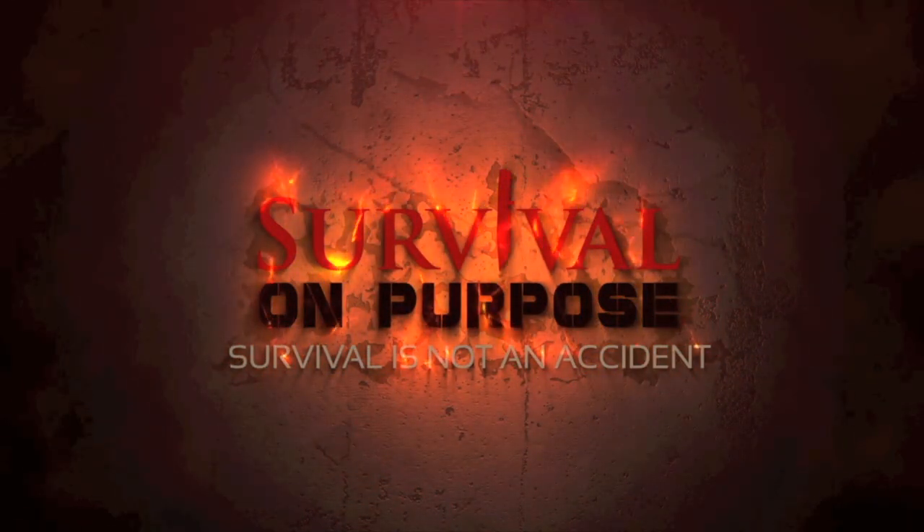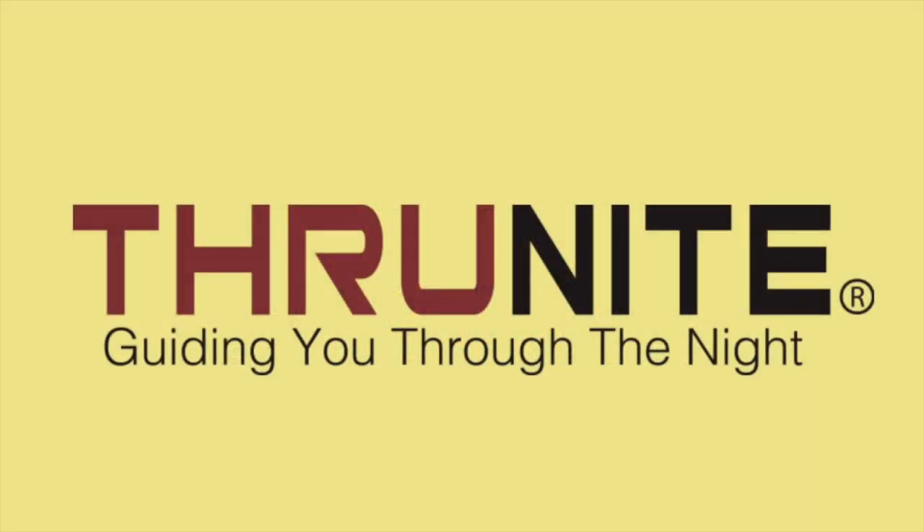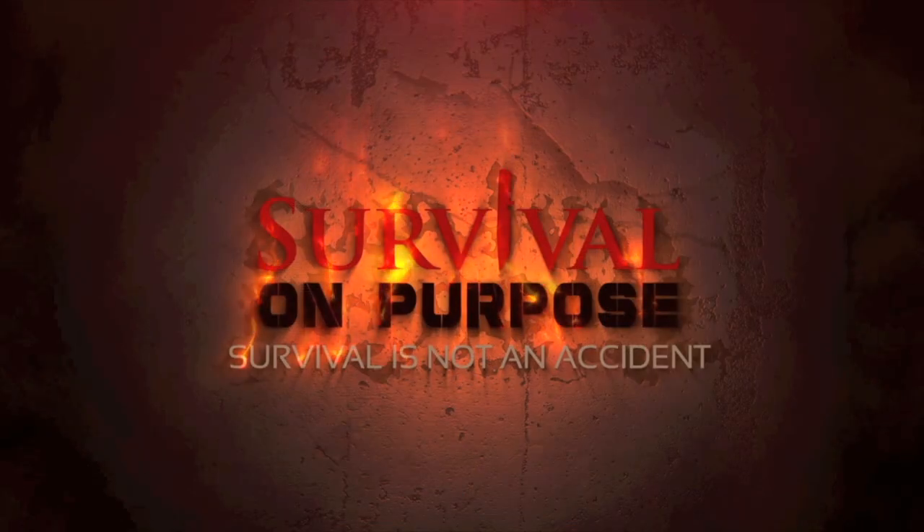The Survival On Purpose coverage of the 2017 SHOT Show is sponsored by ThruNight Flashlights and Hog Holsters. Welcome back to Survival On Purpose coverage of the 2017 SHOT Show.